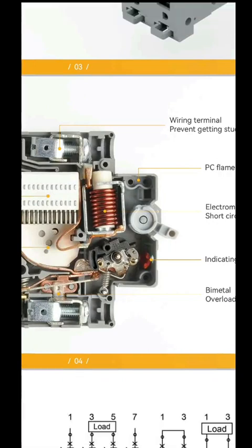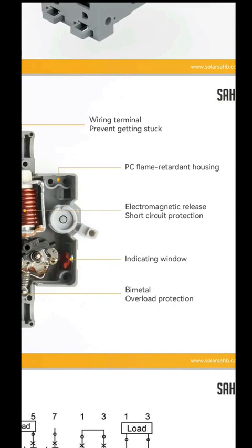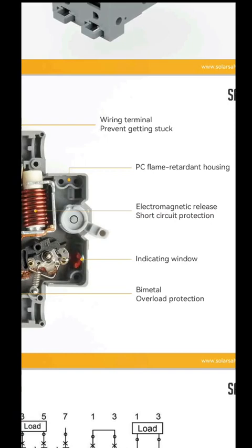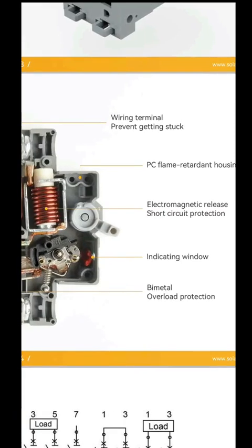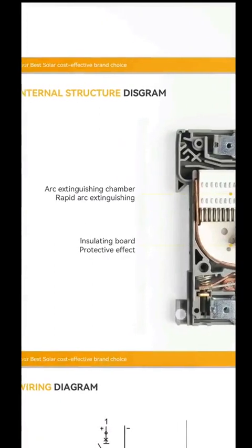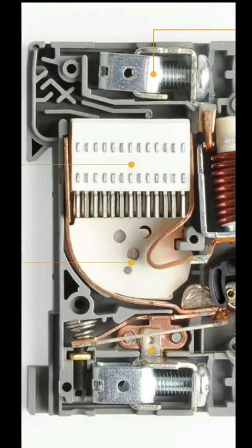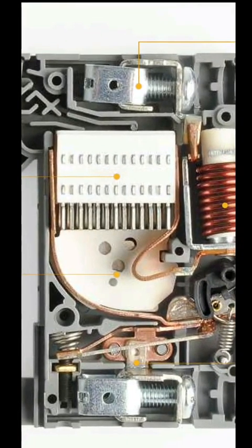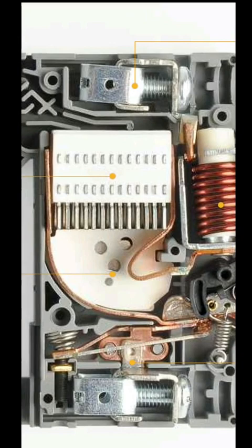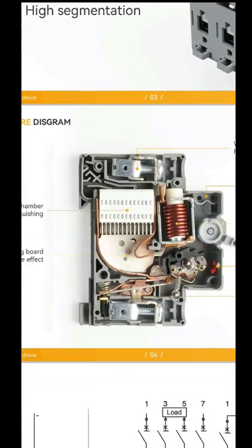You can always look at the construction — it's a good solid stainless steel. The cover is PV flame-retardant. It's got the electromagnetic release for short-circuit protection. It's got an indication window where you can see: if it's red, it's on; if it's green, it's safe. Bi-metal overload protection. And this is the main thing — this is the arcing chamber, the rapid arc extinguisher. The arc will come in and it will extinguish through this chamber, cool it down, and kill the arc. That's why they are different.